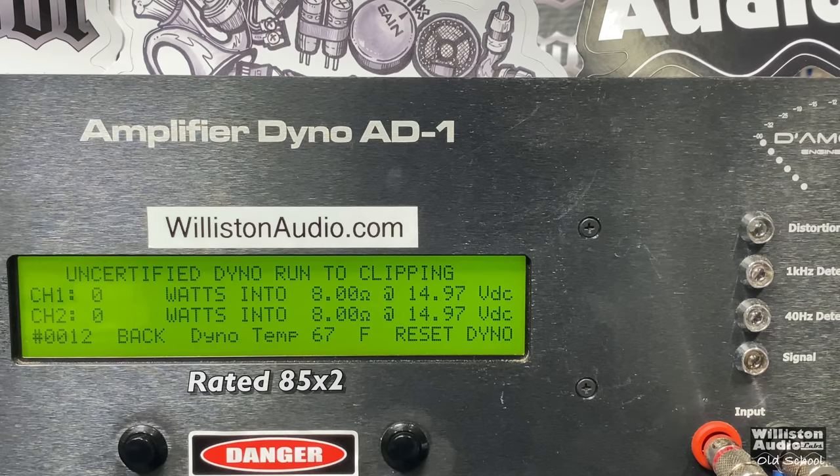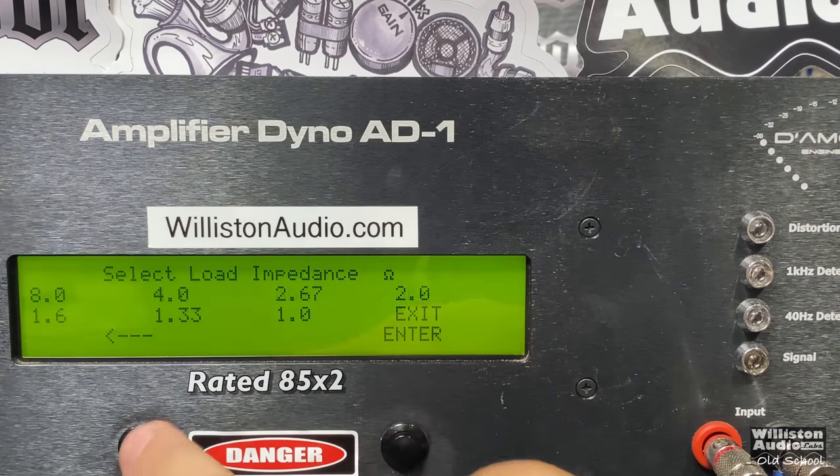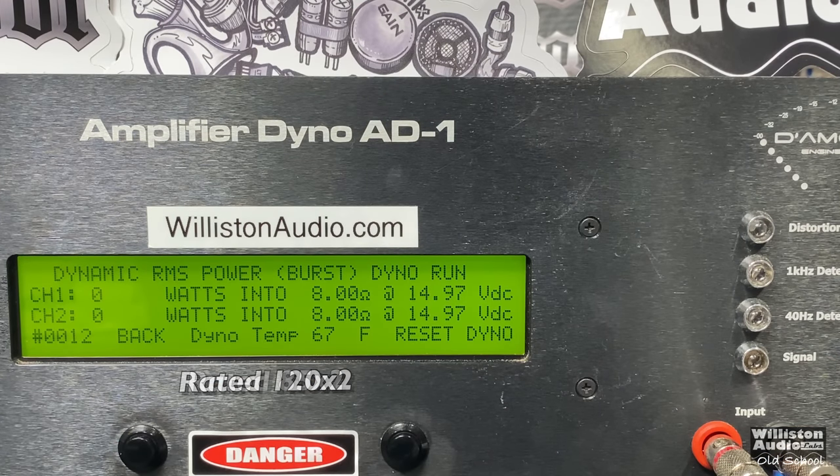Let's reset the dyno for the uncertified test. This takes us up to the clipping point of the amplifier, which is typically a little bit more than the 1% THD, but not always. We got 104 on one channel and 98 on the other. We wouldn't expect the channels to be exact, especially with this receiver being the age that it is and still having the original caps. Dynamic power is rated 120 by 2 — we got above that: 139 and 130.